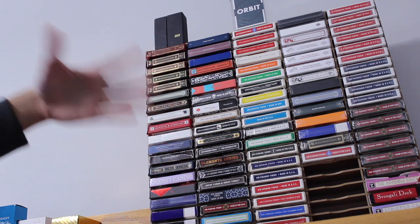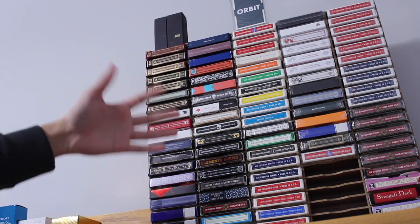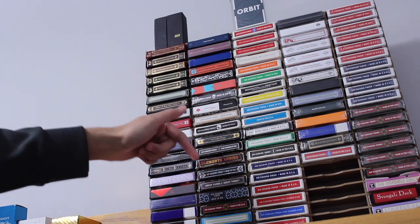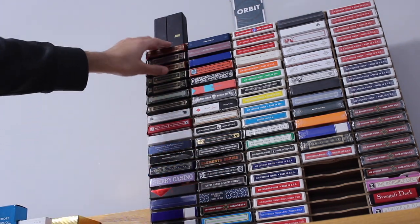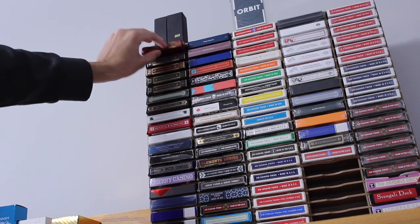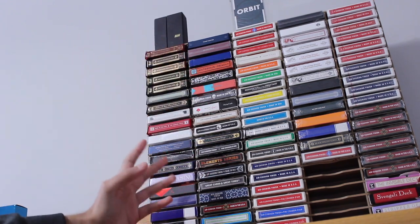It holds your decks very well. It looks nice and it's a really good display that you can also hang up on the wall. This is right now on top of my desk. As you can see, it holds a hundred decks — the decks just come right out. Very, very nice. This is what I have; I just bought this recently.